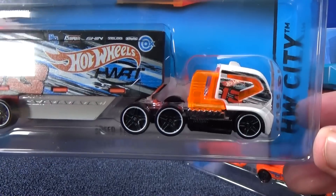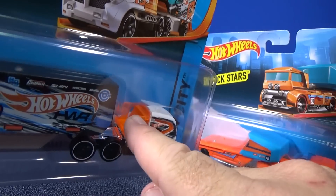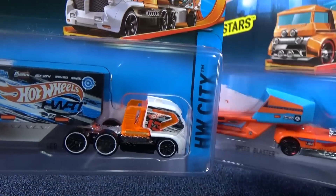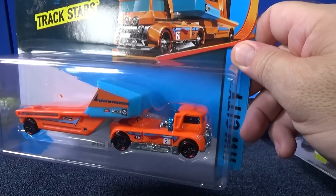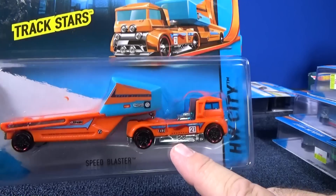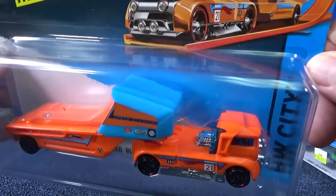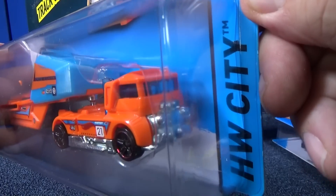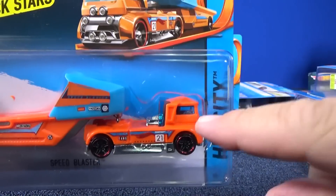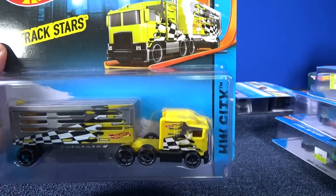Speed Fleet's the name of this one. I really like how they have this back here — it's like the glass part, it comes in through here. Wow, this is a pretty cool design. Some of these models you might recognize, and I'm going to give these guys special feature presentations. Here is Speed Blaster again — it's a hauler. Pablo was telling me that some of these trucks are actually based on regular Hot Wheels models.